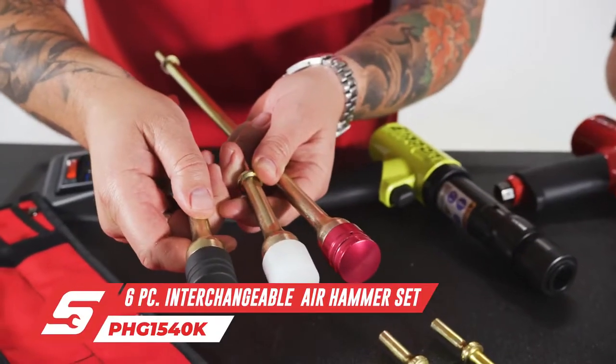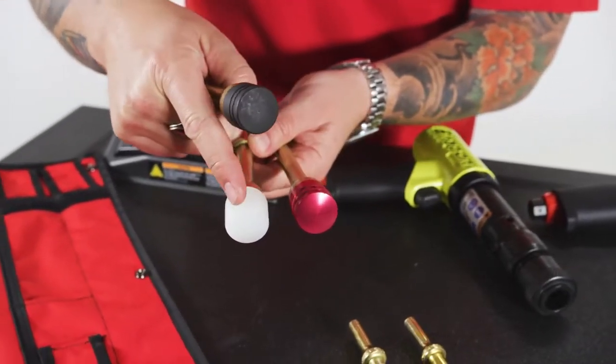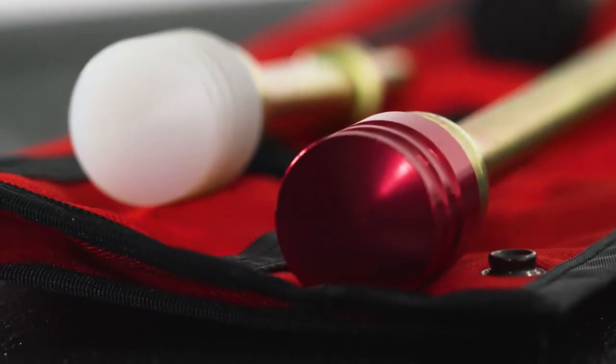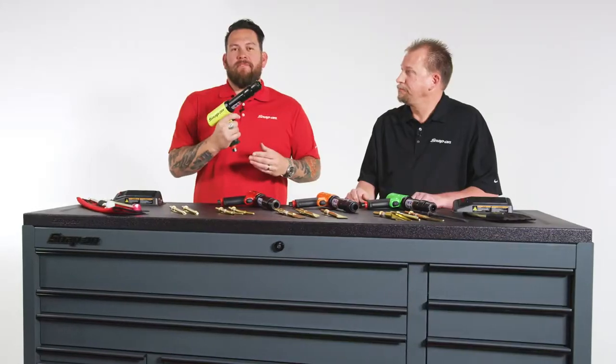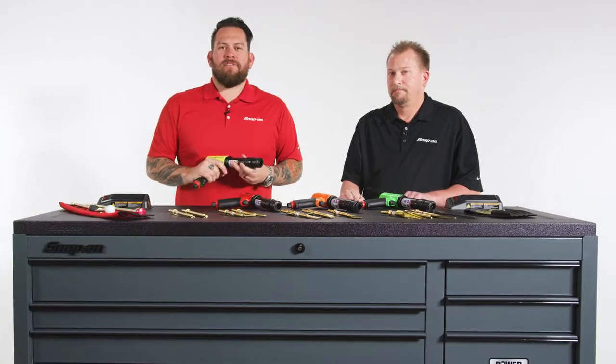And finally, there's a special set that has tips for non-sparking or deep reach in length. There are three different material types there for a variety of hammering applications. So a variety of different bits and a variety of different colors. And remember, manufactured in Murphy, North Carolina. Talk to your Snap-on franchisee today about acquiring your Snap-on Air Hammer.